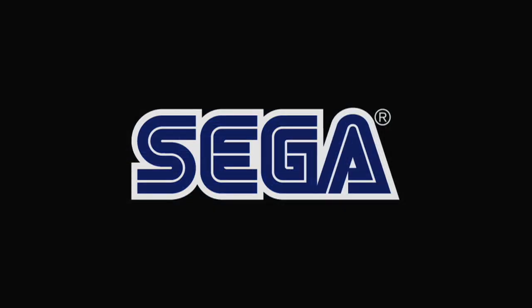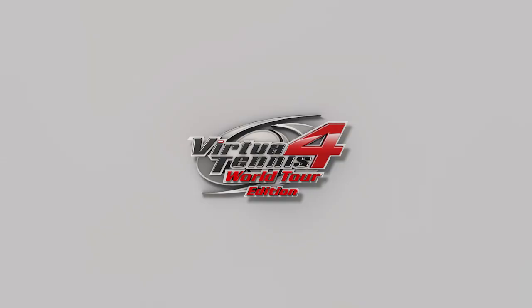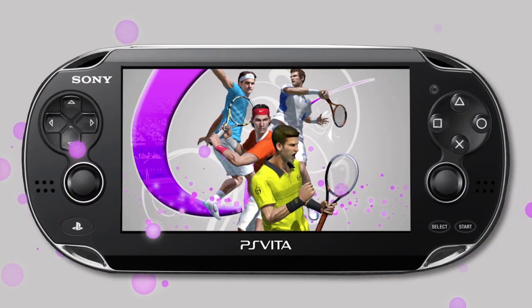PEGI 3. SEGA. Virtua Tennis 4 World Tour Edition. Join 22 of the world's greatest tennis stars with brand new features exclusive to PlayStation Vita.